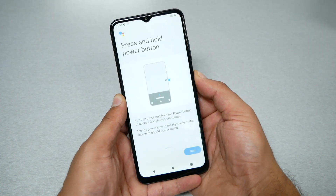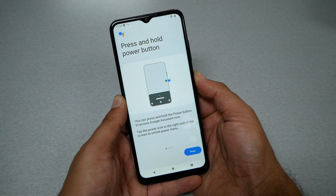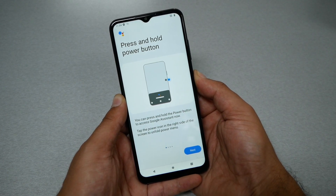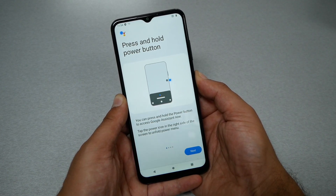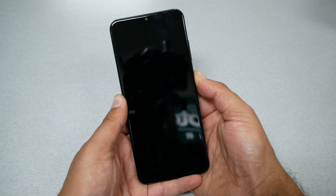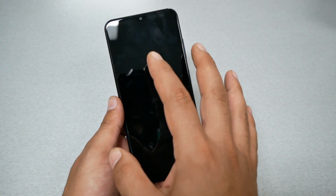Now I'm pressing on the power key. My phone is not frozen — this video is only for educational purposes — but in your case, maybe your phone has a black screen. I'm holding right now until you feel the vibration on the phone, then release your finger. The phone still has a black screen after releasing.